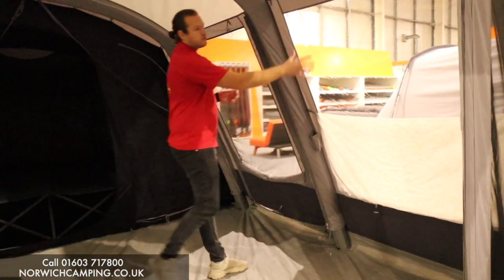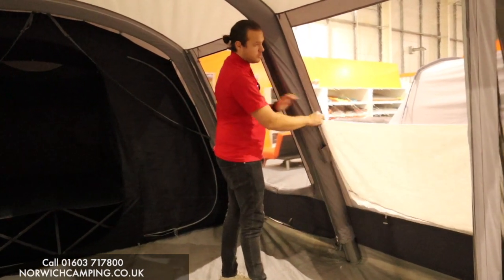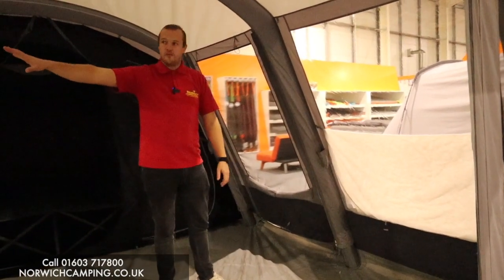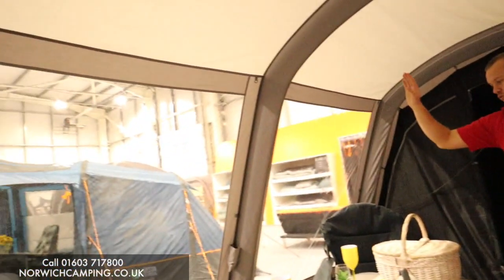On this window here we've got a PVC panel with a blind that toggles up all the way or halfway, and that's the same on the other side as well — two PVC panels, again toggling up halfway or all the way.